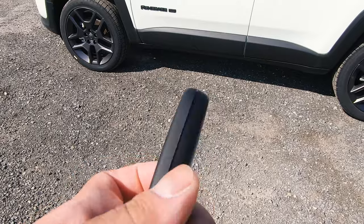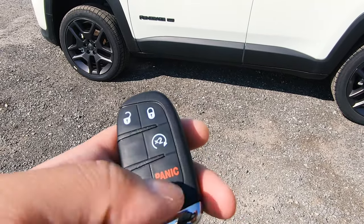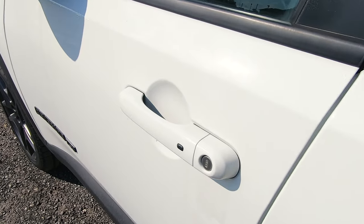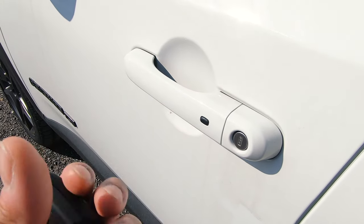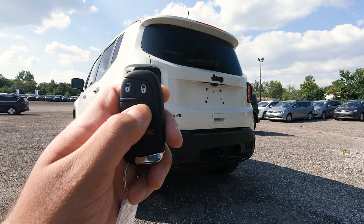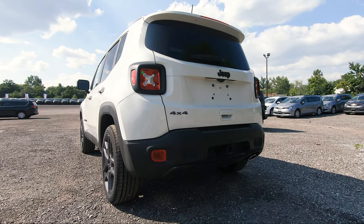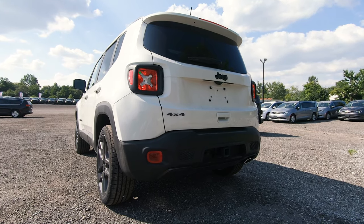As for the key, it's a very traditional Jeep key — you've got your unlock, lock, remote start, and panic button, along with the Jeep lettering. This does have the keyless entry system, so if you press to lock and have the key with you, just put your hand underneath and it unlocks. And to hear what this sounds like — give it a second — and it's ready to take on the streets.